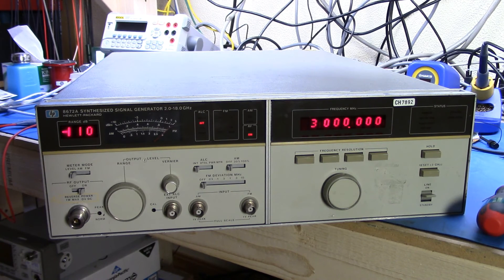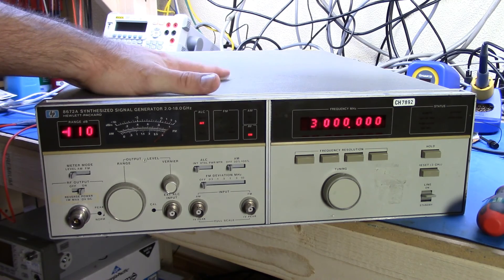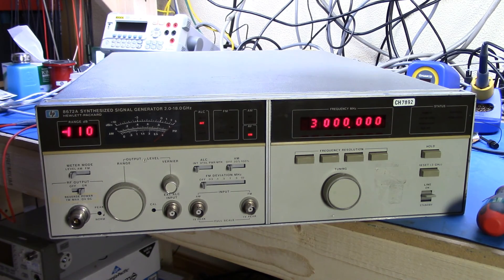My 8902A won't do greater than 1300 megahertz, so I need to go get a frequency counter so I can verify the frequency. But overall I think I've managed to get the HP 8672A back up and working. We'll have another video maybe a little later looking at how it works, whether it goes up to 18 gigahertz, what the power output is, and maybe some tweaking to get it into spec. Anyway, I hope you found that interesting - catch you later, bye bye.